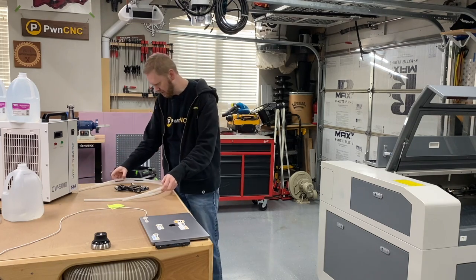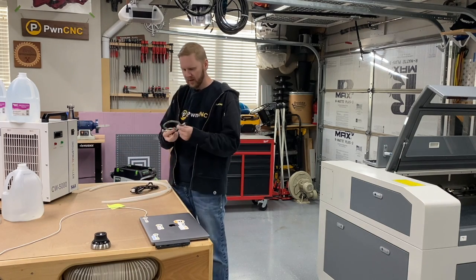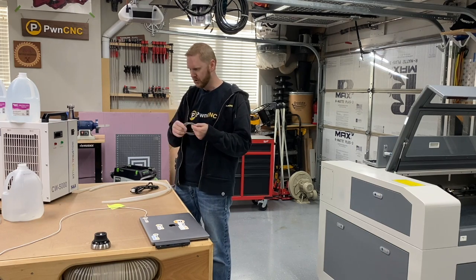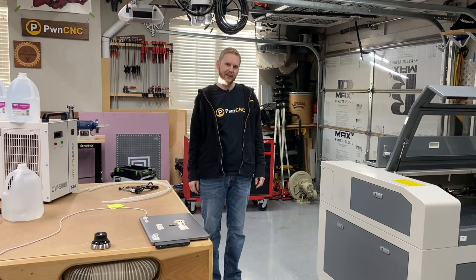It also came with a couple of tubes — the inlet and the outlet — along with the power cord, and of course an indicator alarm to show when it's circulating and running. And of course the laser. So let's jump over and take a closer look.